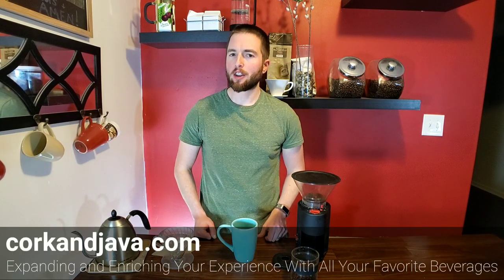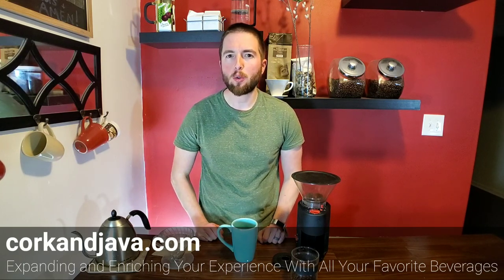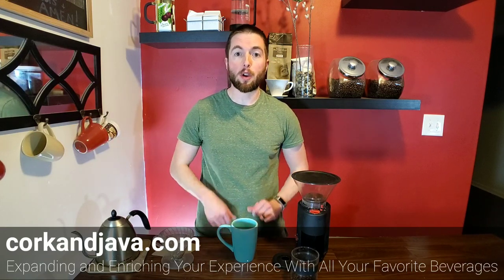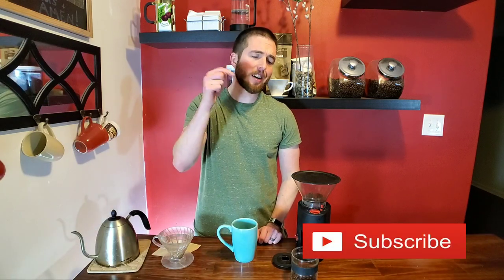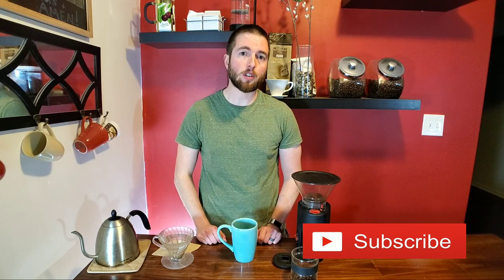Hello everybody! Welcome back to Corkandjava.com, your go-to place for coffee and wine reviews and how-to's. On this channel we like to enrich and expand your experience with all of your favorite beverages, so if that sounds interesting consider hitting that subscribe button below and that little bell so you're notified when our future videos come out.